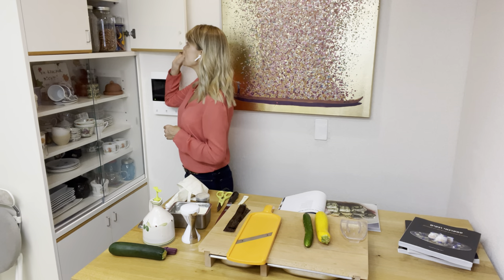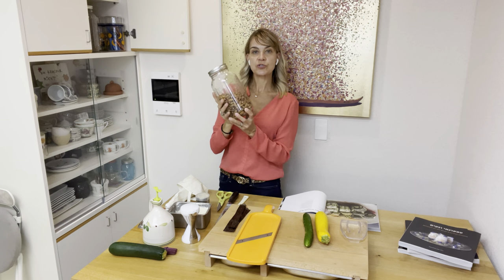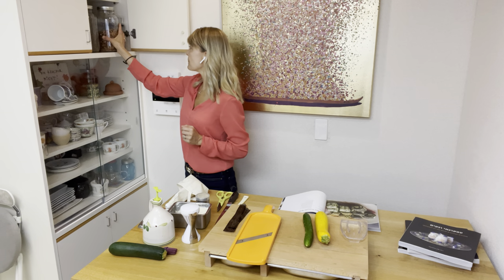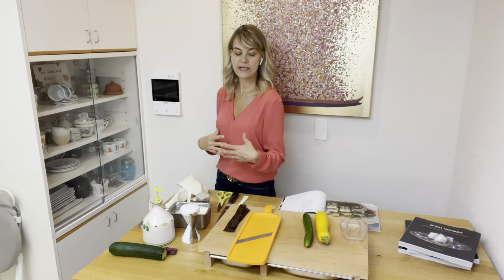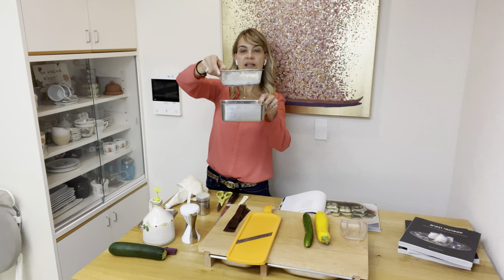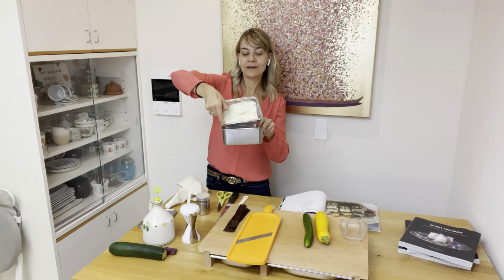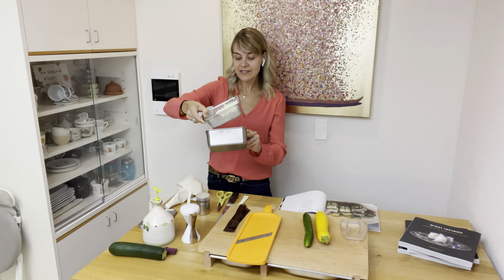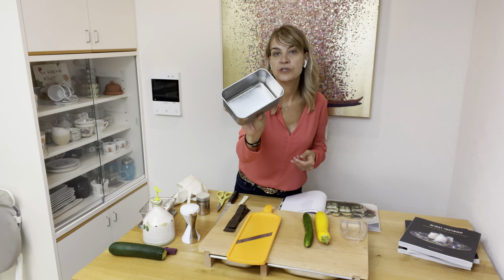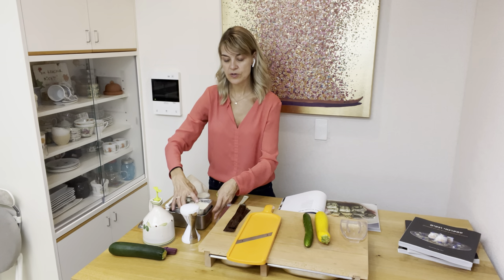When you purchase almonds they usually come in their skin, so I explain in that video how to quickly peel them. Once you have peeled them and made your cheese, you would have put the cheese into a strainer and left it for one day in your refrigerator. If you leave it there, you will find excess water — that is the water that has been dripping down within 24 hours.